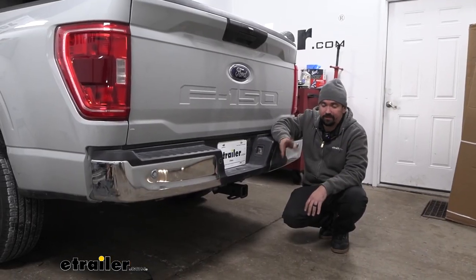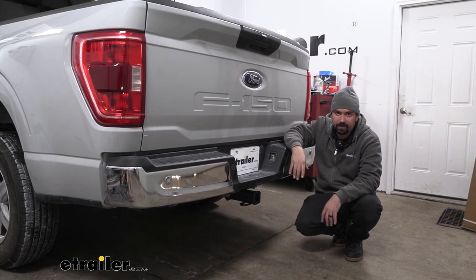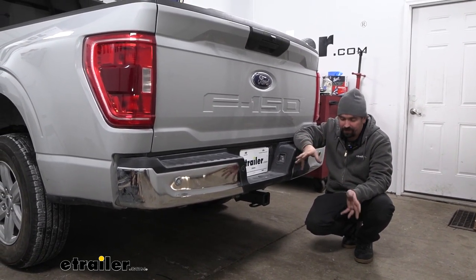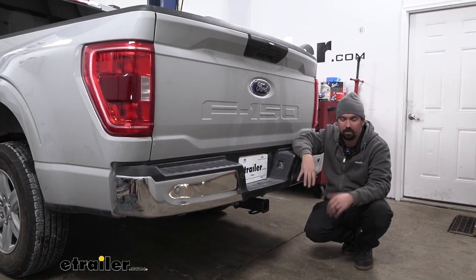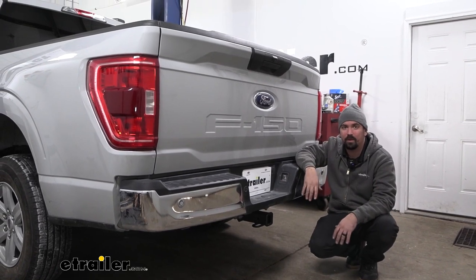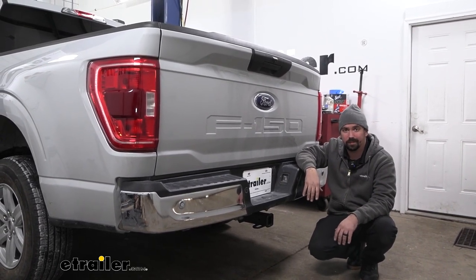Overall, getting this installed is fairly easy to do. You can definitely do this in your driveway or garage. I do recommend having an extra set of hands just to raise that hitch up into place to get your hardware started, but other than that, it's not too hard to do. I'm going to walk you through all the steps to make sure you get your hitch installed, so let's take a look.